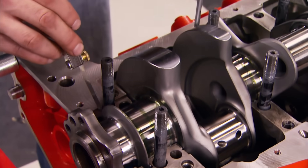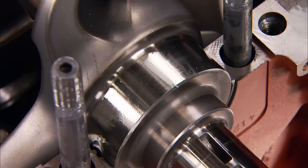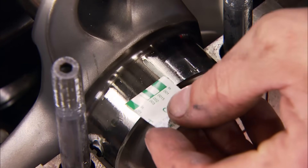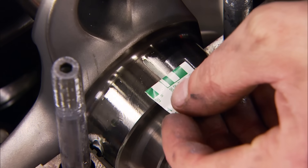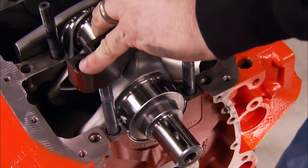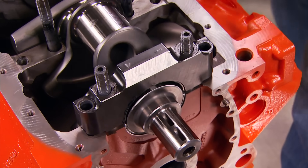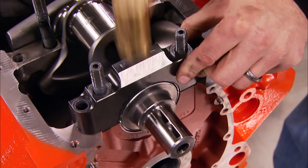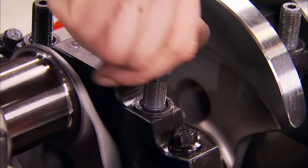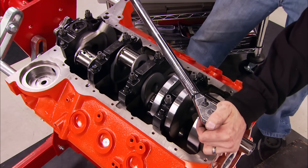We check end play and we're good with five thousandths clearance. Before installing all the main caps it's always a good idea to use a piece of Plastigage to make sure we've got the correct bearing clearance — at three thousandths we're good here too. The block uses splayed four-bolt mains, available in nodular or 1045 billet, secured with a combination of bolts and studs. Torque specs are 100 foot-pounds for the inner fasteners and 70 for the outers.